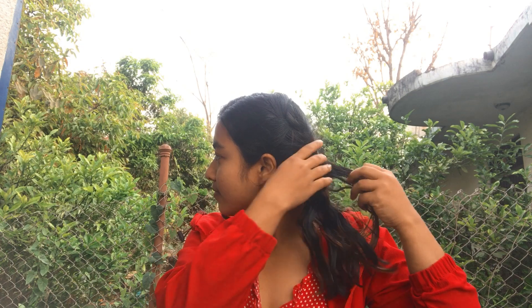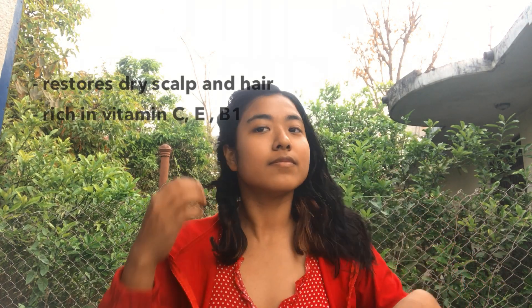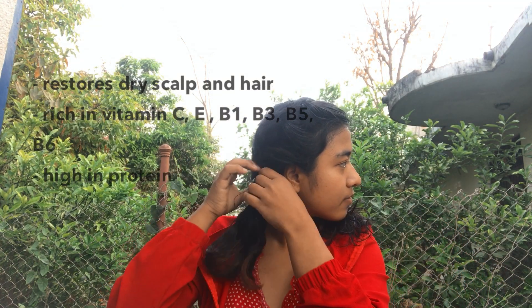And this is coconut milk. Coconut milk has a lot of protein — it moisturizes our hair and restores moisture as well as strength. It is known for its ability to penetrate hair easily and help strengthen the cuticle.